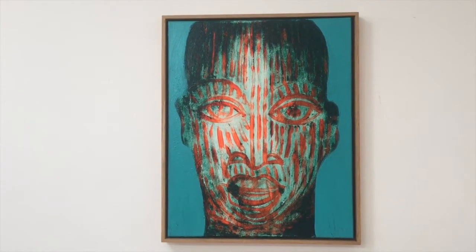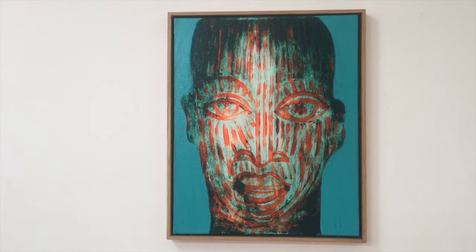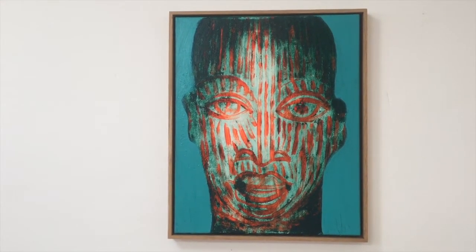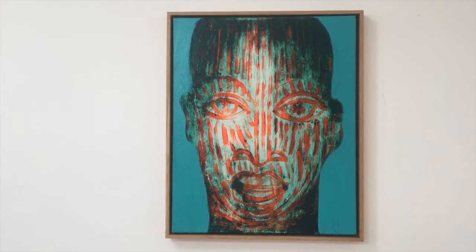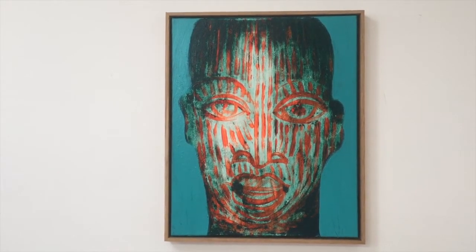This painting is based on bronze heads found in Africa — the so-called Ife heads.